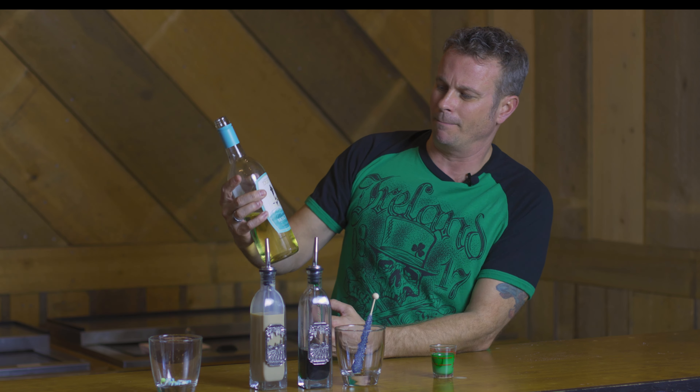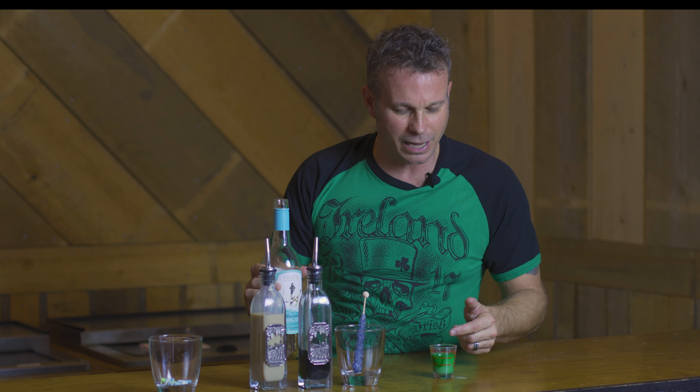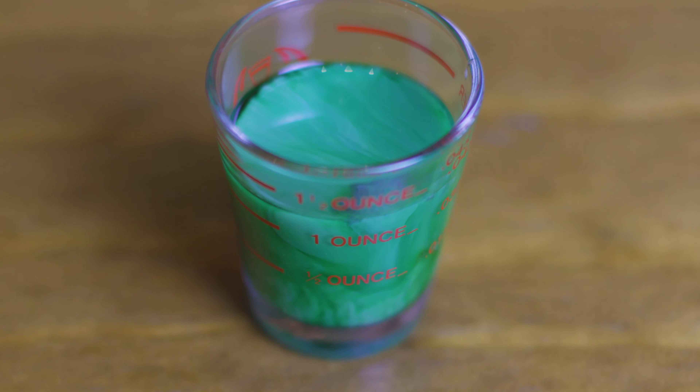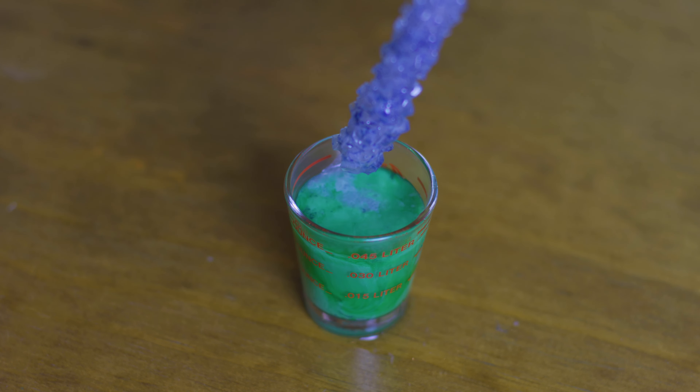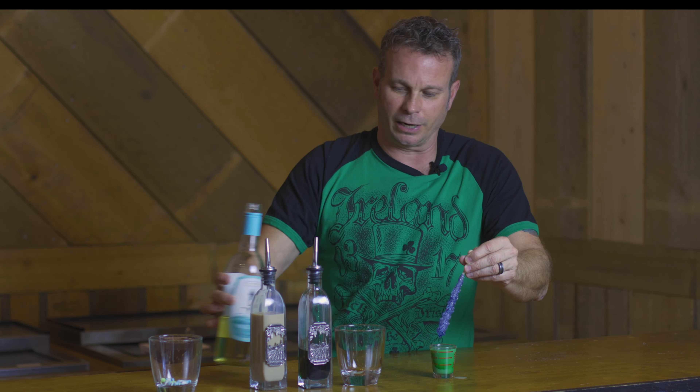And to make this a Duplin Irish Storm we're going to be using a little bit of our Muscadine Moscato. Check that out — you see how those clouds are moving around in there? That is awesome. So now if you haven't had our Muscadine Moscato you've got to try that on its own, but it is really good in this shot. So we want to pour that over our rock candy there, put that on top, and it's going to give you a little bit of a layer on top with that Muscadine Moscato.